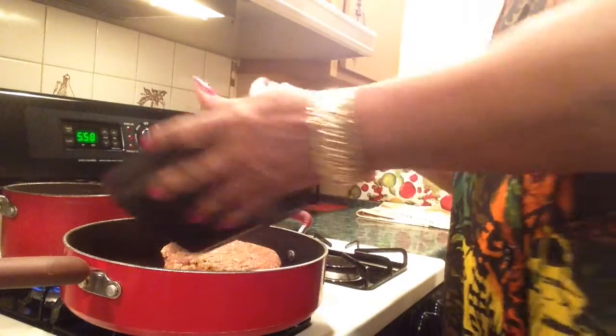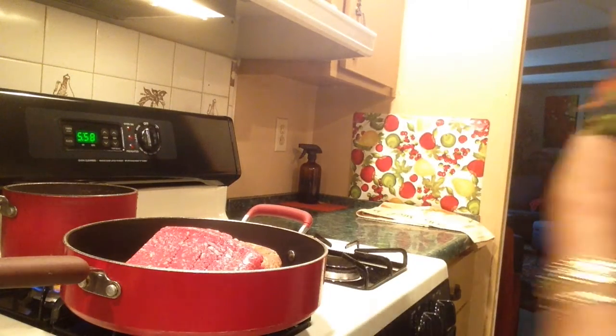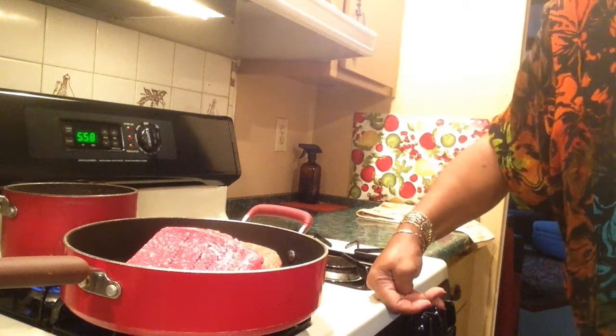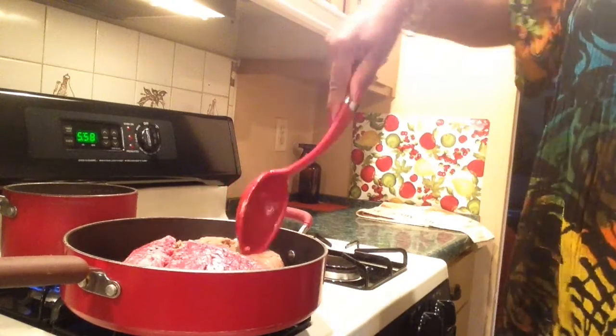A lot of people use gizzards and all that other stuff when making dirty rice — gizzards, livers, hearts and all that. I don't touch that. No, I use ground beef or ground turkey and beef.